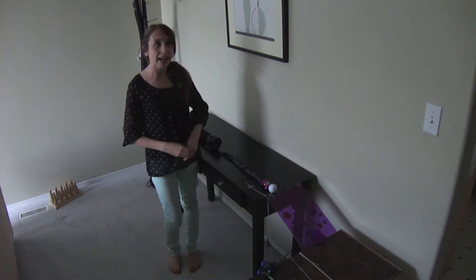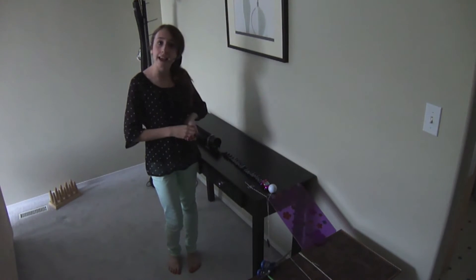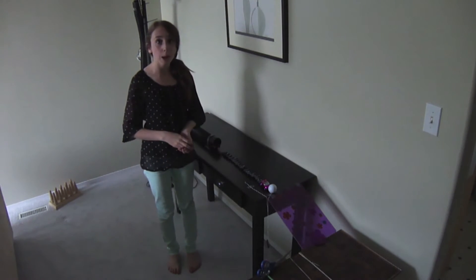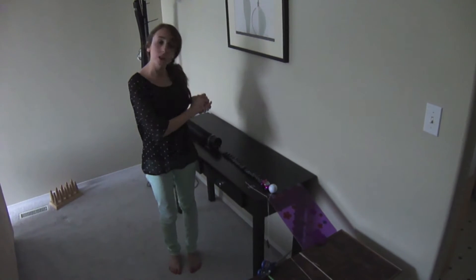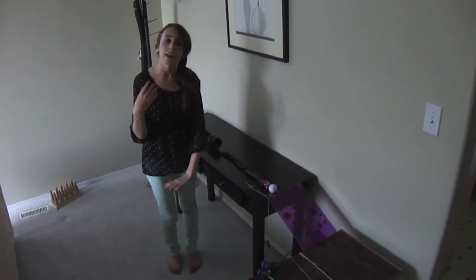Hey, it's Morgan, and this is my Rube Goldberg contraption. The objective is to put out a candle without using your mouth. First I'm just going to walk through what everything is and does before going to the actual runs.